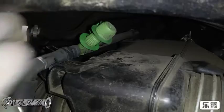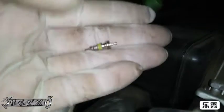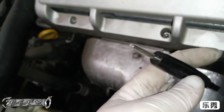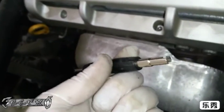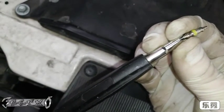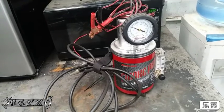Basically, we're going to take this Schrader valve out of here. There's a good chance it might be reverse thread, so unscrew it by tightening it — in other words, it's not like a tire Schrader valve. It's like an AC size, so you're going to need a bigger tool to get it out.